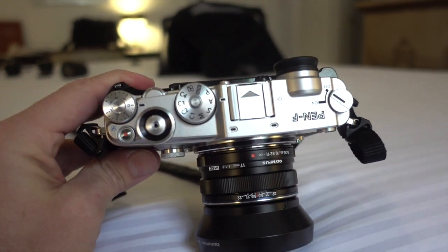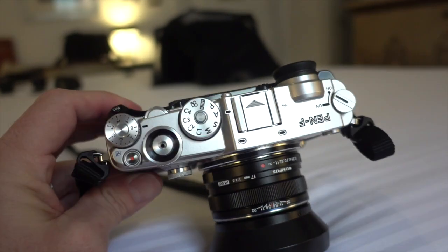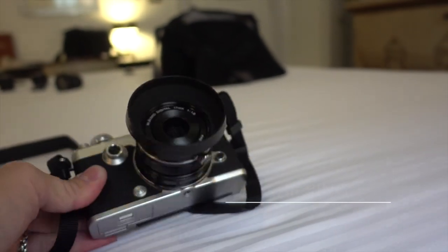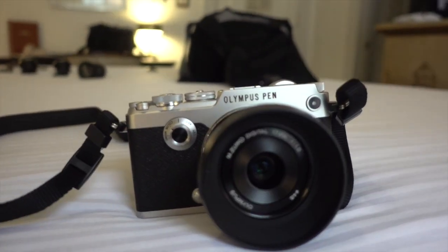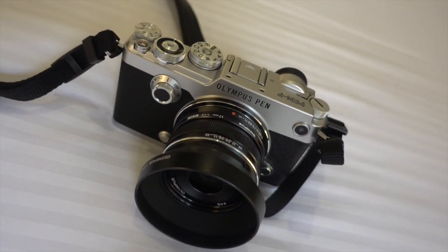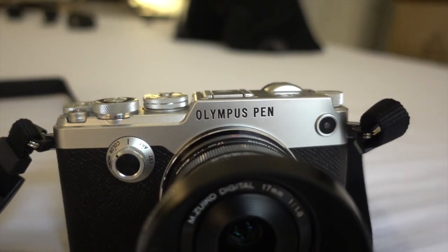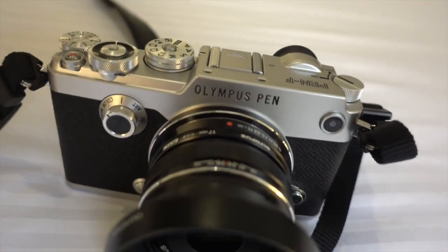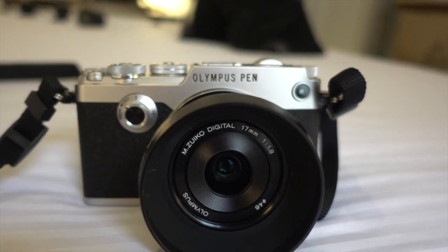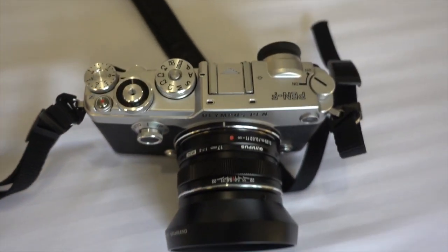It's going to be shipping in about a month, near the end of February. This is a sweet, well-made, beautiful camera. I'm going to shoot with it for the next couple days and get some samples. It's your typical really good Micro Four Thirds quality, except Olympus this time went from 16 megapixels up to 20 megapixels in the Micro Four Thirds sensor. I'm interested to see what the lower-light performance will be like.